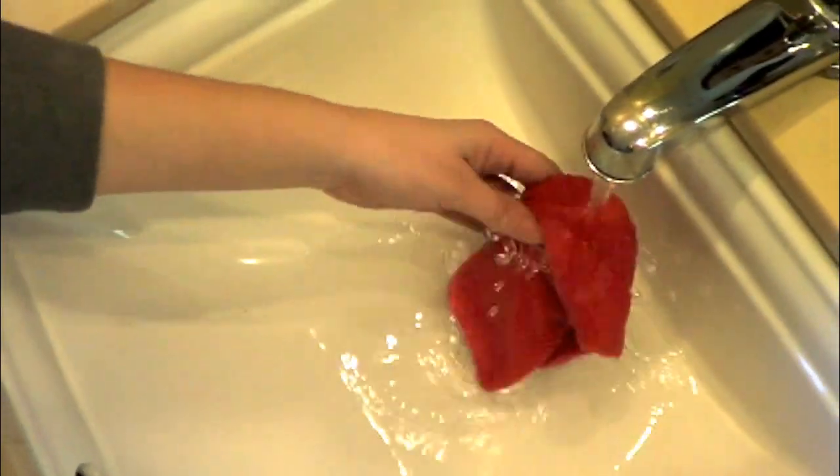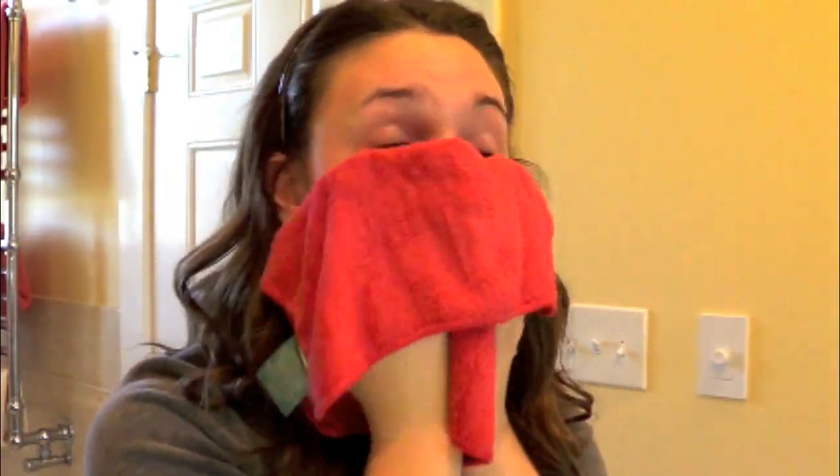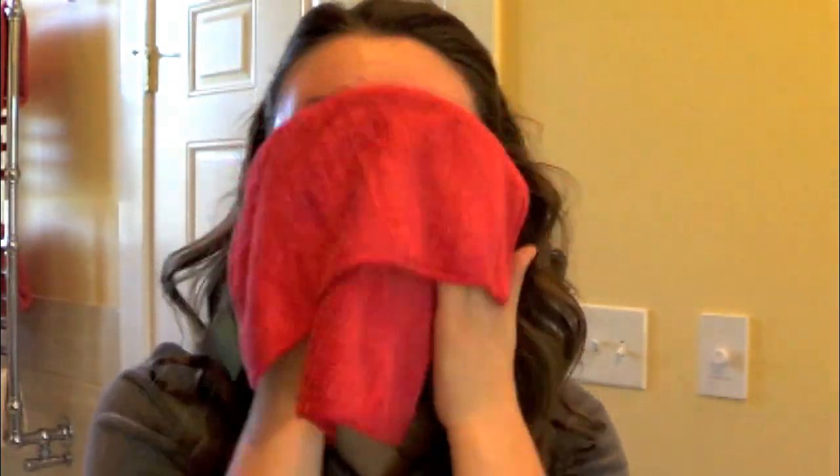Good morning everyone. As you can see, I don't have perfect skin at all. First I'm going to be pulling my hair back so it doesn't get wet when I wash my face. I'm going to run a clean washcloth under hot water so that I can dampen my face and open my pores. I like to scrub my face a little bit with the washcloth to just kind of wake my skin up.